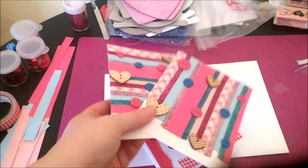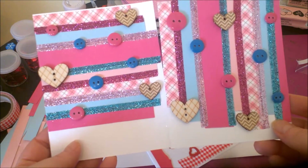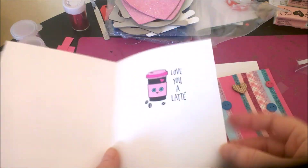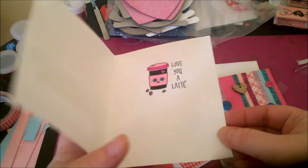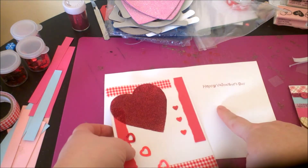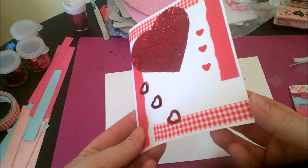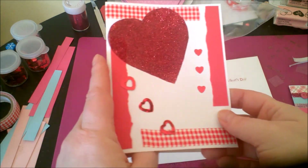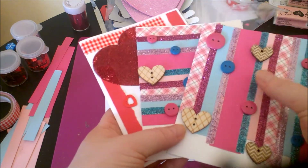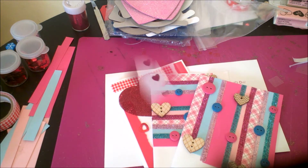So this is the finished cards — here's how they turned out with the two different directions of paper, the washi tapes, and the buttons. On the inside it says 'Love You a Latte,' which I think is really cute. And then my little red and white ones with 'Happy Valentine's Day,' the glittery heart, and sequins on the front. Both cards are really cute and simple to make. I hope you enjoyed today's tutorial — y'all have a great day, bye bye!